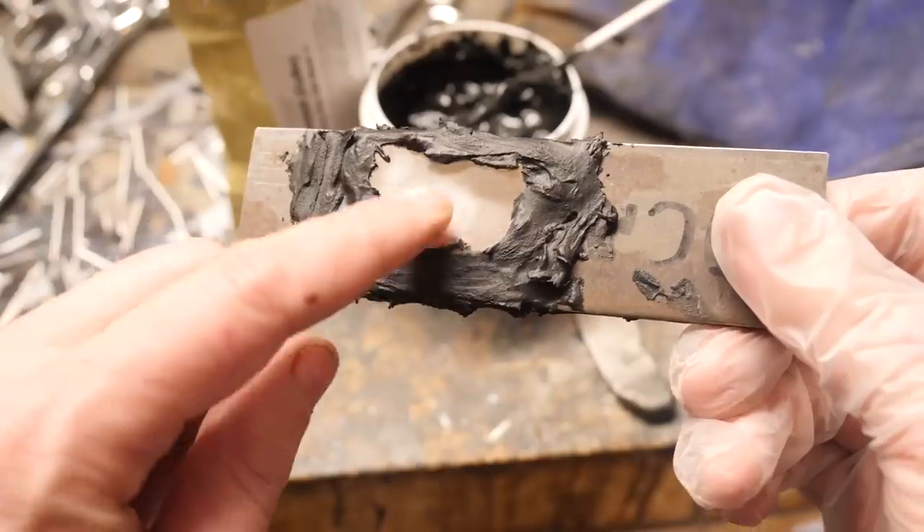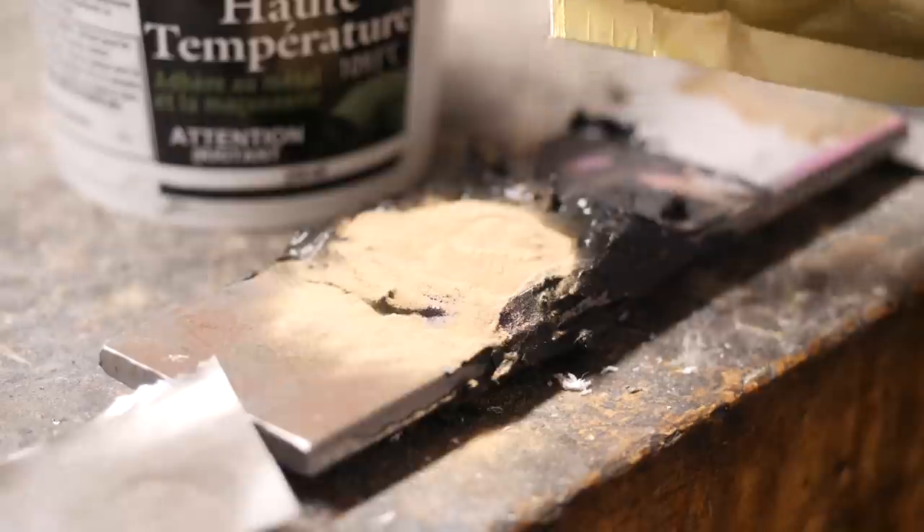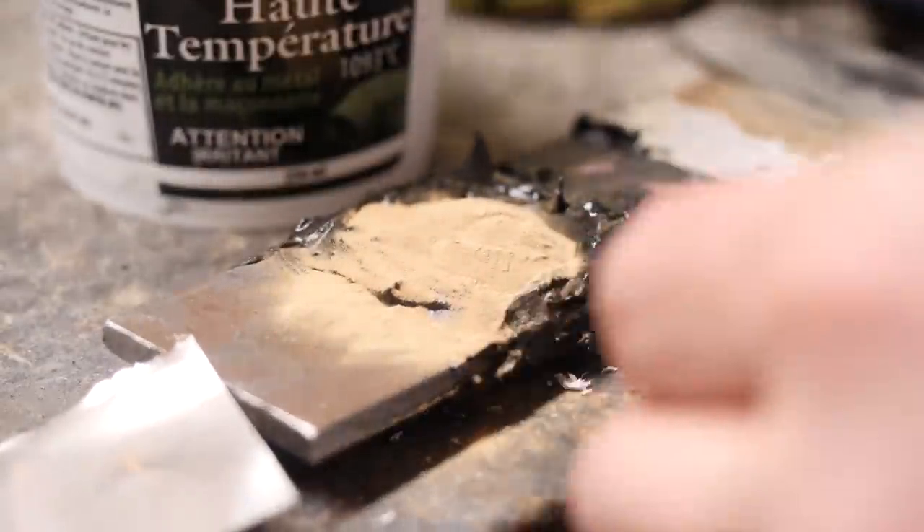First I'm going to test out the method on this piece of scrap steel that I've drilled different size holes in. The powder is going to be added, then we'll cover it up and heat it to 1900 degrees.